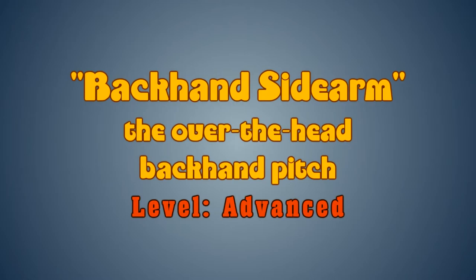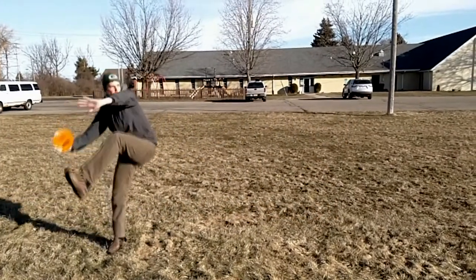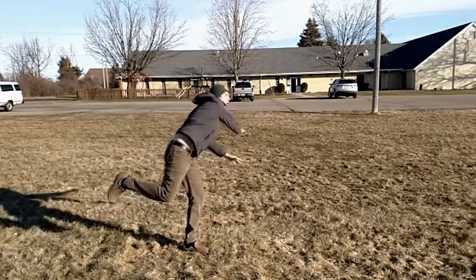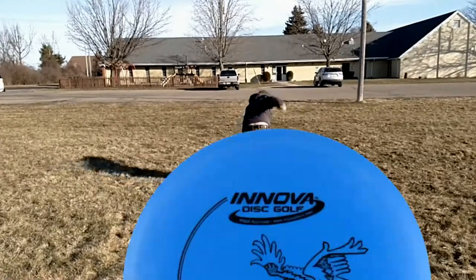To execute the over-the-head backhand pitch, begin with a wind-up, bunny-hop, and release. Remember to utilize the Neanderthal shuffle to avoid unnecessary back strain.